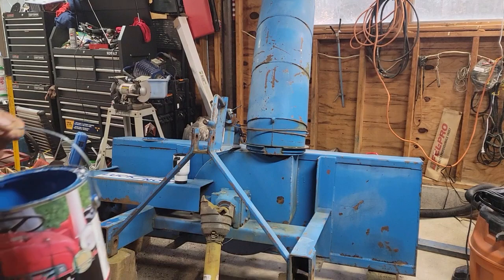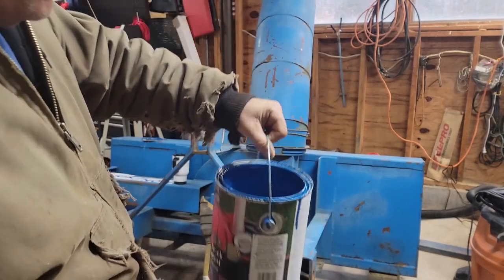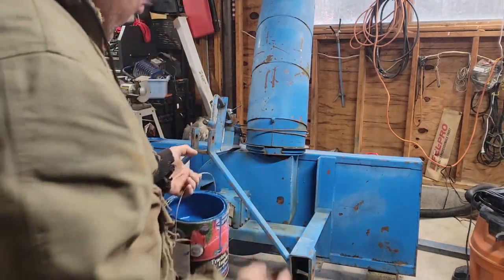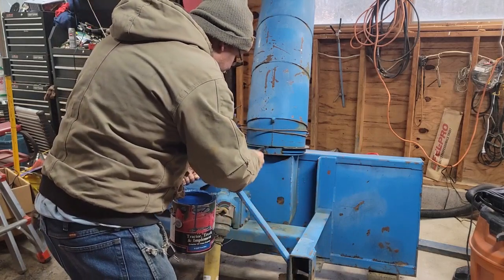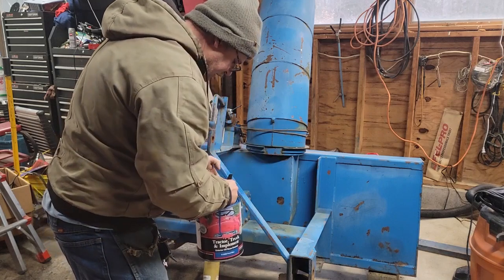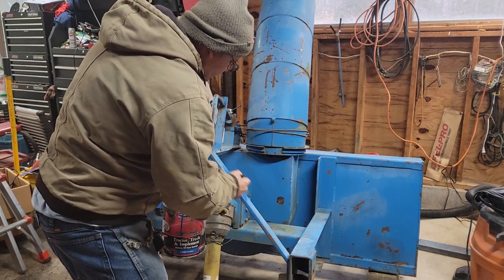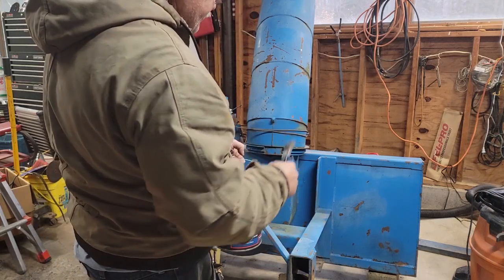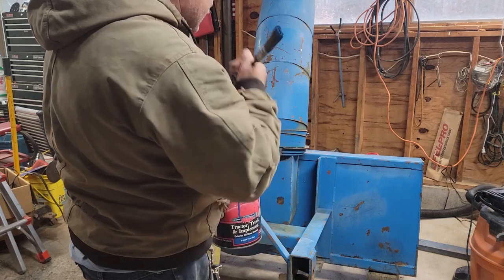I've got some Magic tractor and truck implement exterior oil — Ford blue — that looks like New Holland blue. I had this laying around quite a while. I've got a used brush and I'm just going to brush it on, not too heavy. I could add some hardener to this if I could find it — that would help it dry quicker — but I want to go down and do the auger and everything inside the chute, especially where the hardener would be good.